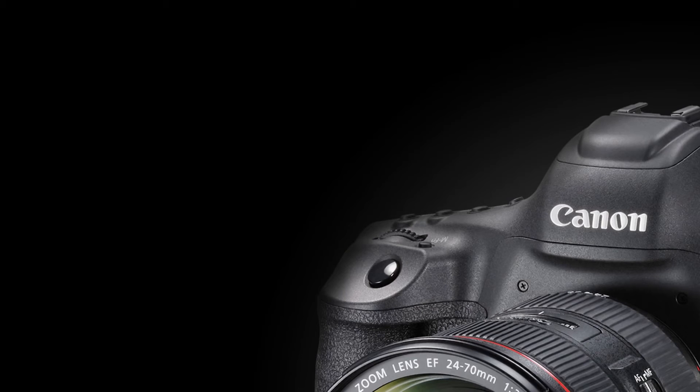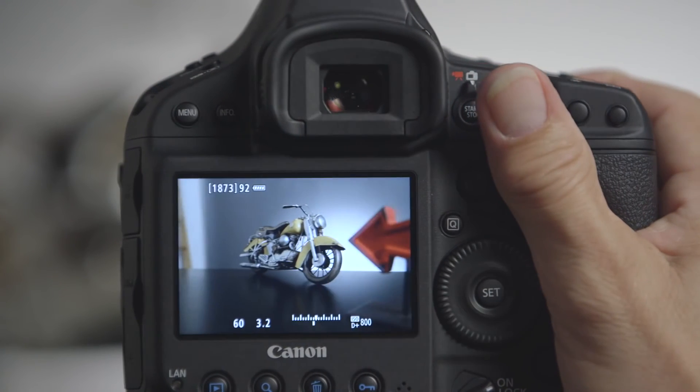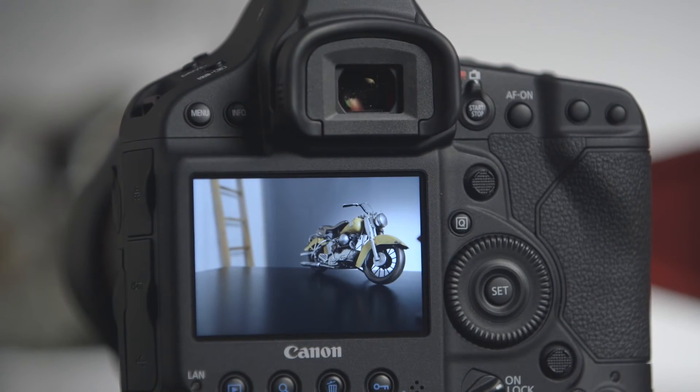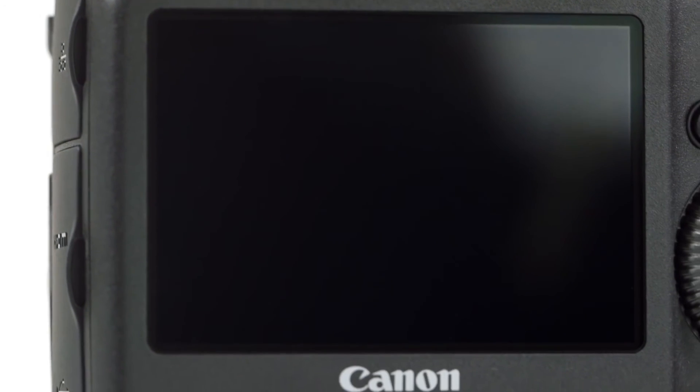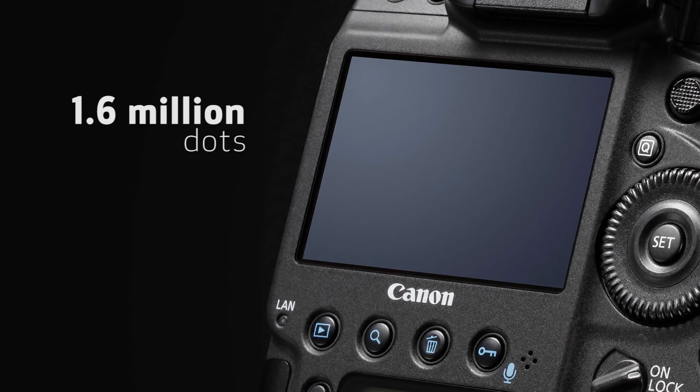The performance in live view when you're shooting is excellent as well. The camera is capable of up to 16 frames a second in live view at full resolution. A great new feature is that during live view when you're shooting continuously at high speed, the LCD monitor will remain active so you can follow a subject and see each frame pop up on the screen. This LCD monitor on the 1D X Mark II is the highest resolution monitor we've had on a digital SLR to date, with 1.6 million dots — contrasting with previous cameras which topped off at about a million dots.